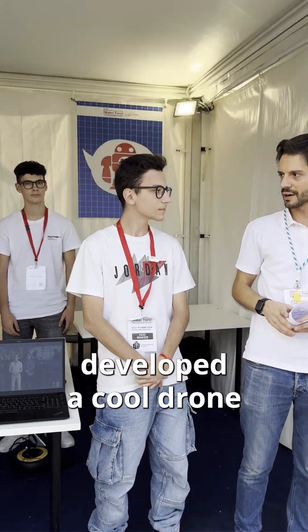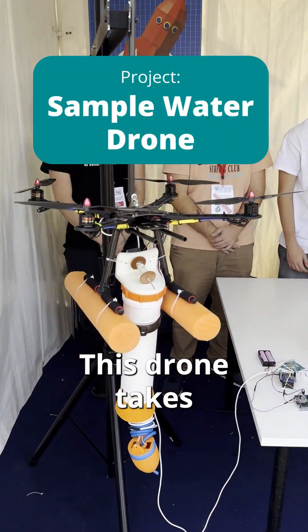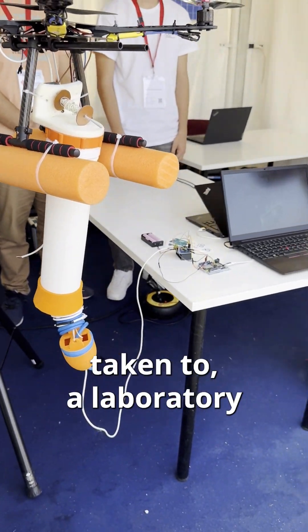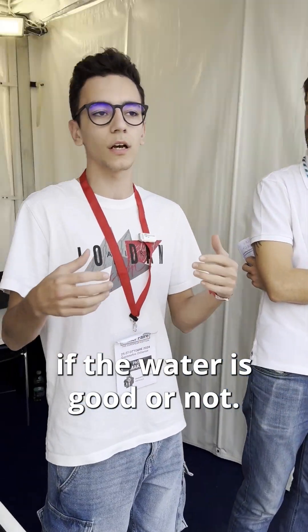So Ivan, you guys developed a cool drone that flies over the lakes, right? Yes. This drone takes a sample of water under 3 meters, and after that the sample is taken to a laboratory and analyzed to understand if the water is good or not.